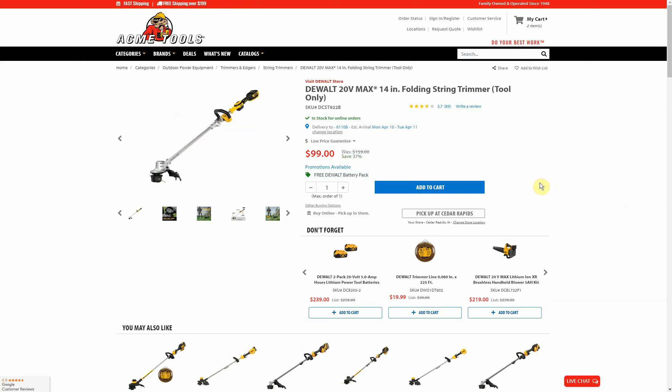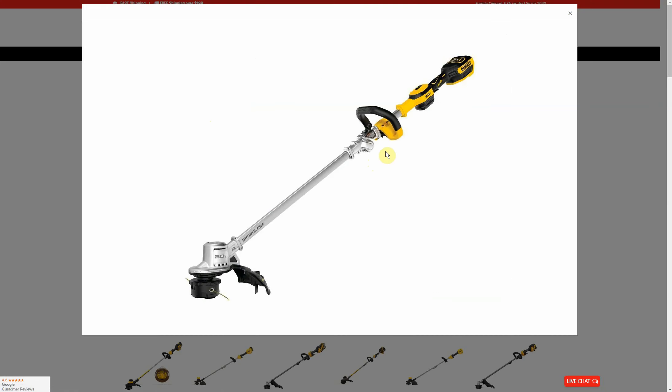It's kind of a weird pairing to put a two amp-hour battery with a string trimmer because that's going to last about 35 seconds on it, but you're only paying $99 to begin with so it's pretty amazing to get anything free. The price alone is really good. I like that it's the folding version because it makes it a lot easier — whether it's a shed, garage, or wherever you keep it — it takes up less space and you can even put it in a vehicle if you're on the go with your weed whacking.